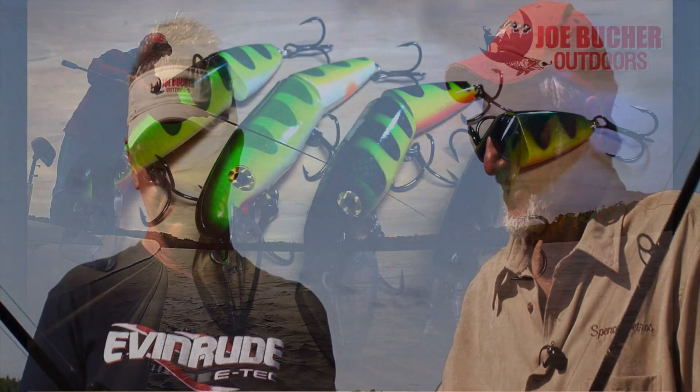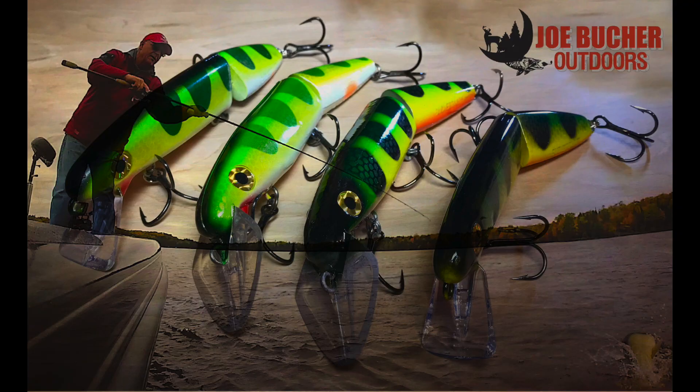One last thing about this bait over the flat-sided straight minnow baits — this bait casts better and is more accurate. The flat baits, when you cast them in the wind, they get a mind of their own and glide. But once you put the joint in them, these ones cast with a lot more control and action.